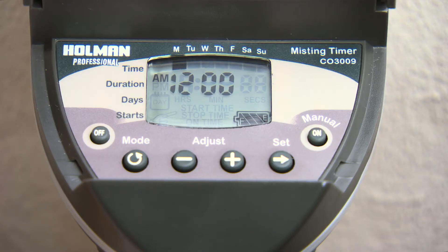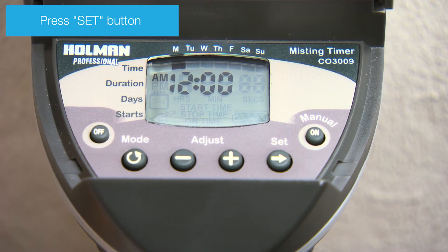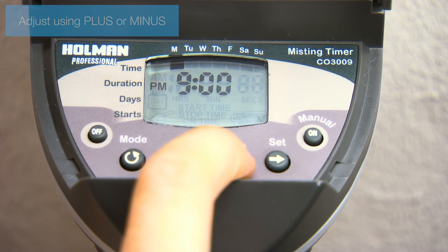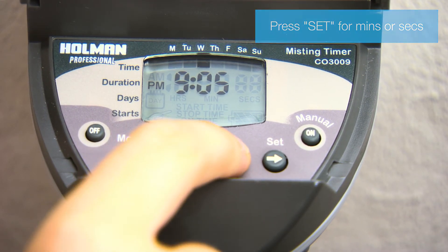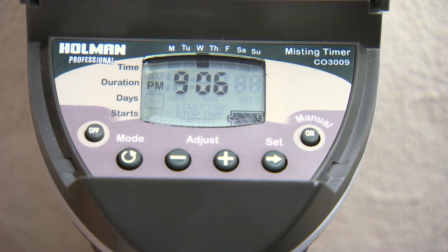To program the Pro 3009 Misting Tap Timer, start by setting the time and day. Press Set — the hour will start flashing. Adjust using the plus and minus buttons. Remember to select AM or PM. Press Set to switch to minutes and again for days. Pressing Set again will confirm the time and day settings.